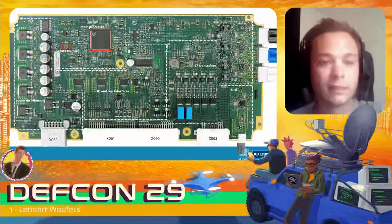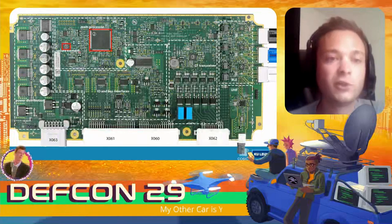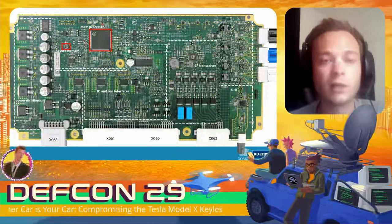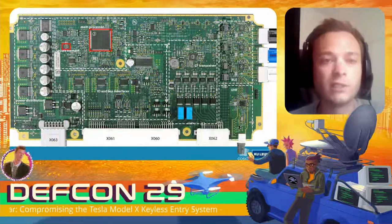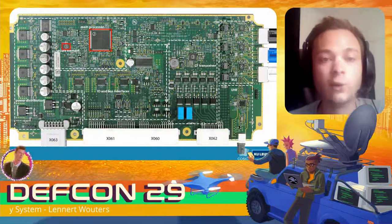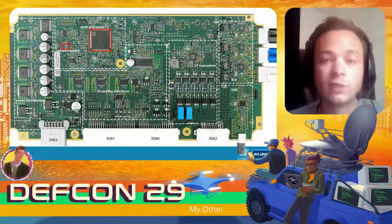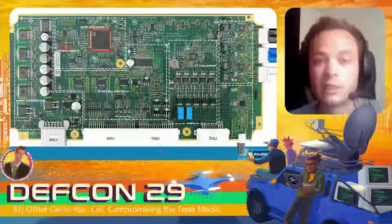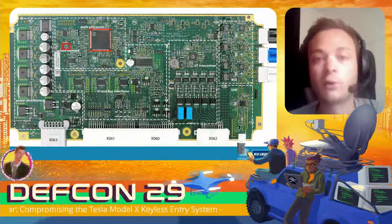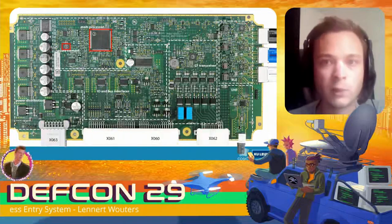Most importantly for us: the BCM contains the same secure element as in the key fob. There is also a main processor — a Freescale SPC56 series — that can communicate with other ECUs via IO and bus interfaces. It can send low-frequency commands to the key fob using LF transceiver ICs with antennas, and this BCM also needs to communicate over Bluetooth Low Energy.